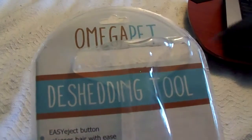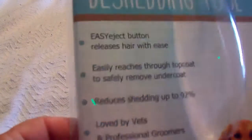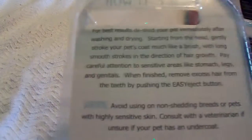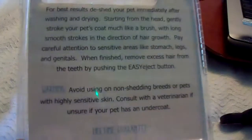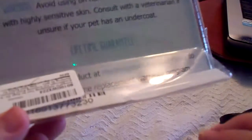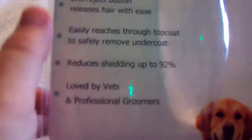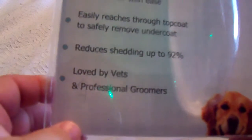Today I'm going to talk about the Omega Pet de-shedding tool. It came in a package like this. I did receive this at a discounted price to review. I have tried it out — I've actually used it twice on Paris and I like it. It says it reduces shedding up to 92%.